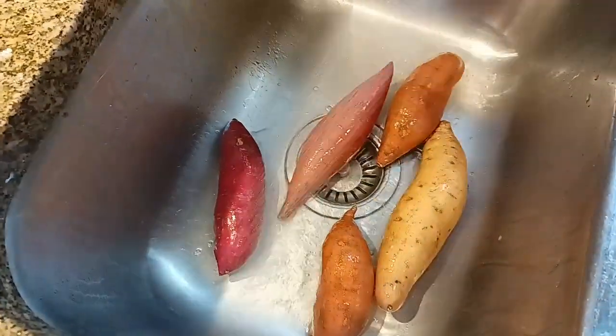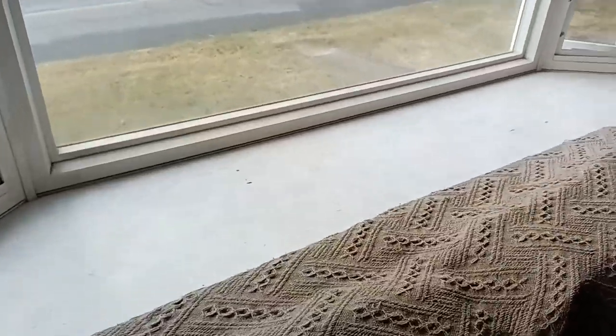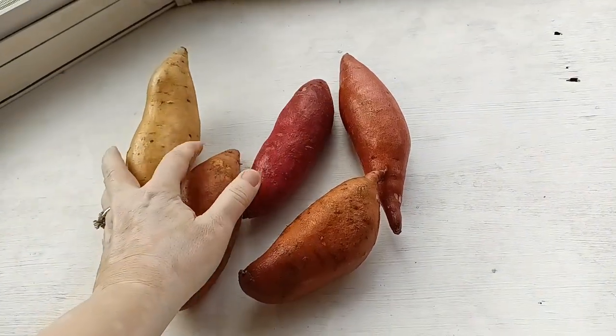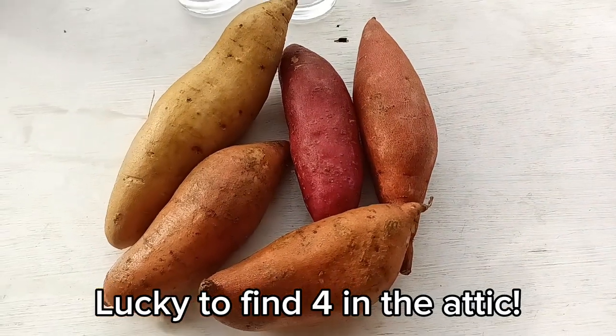You'll want to start out by getting these guys good and washed — they were pretty dirty. All the action is going to happen here in my bay window. Let's get our potatoes down. I'm going to show you how to get these into the right orientation. It turns out we only have four tall glasses, so we're just going to have to pick the four that are the prettiest. In my recipe boxes, I actually also keep a stack of garden tips. I pulled this one up this morning — it's called Starting Sweet Potato Slips, just a quick reference to remind me how I do this process each year.